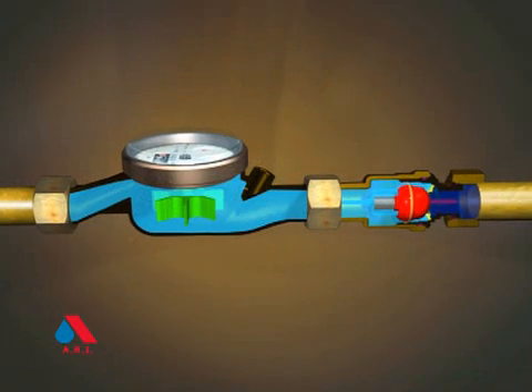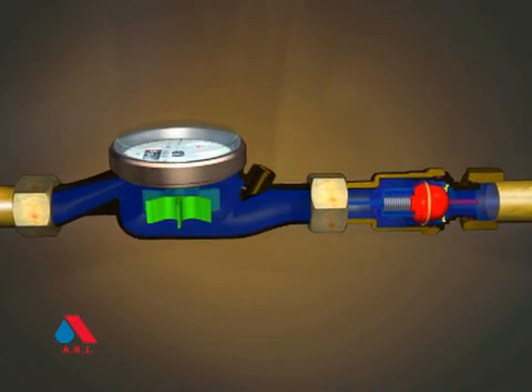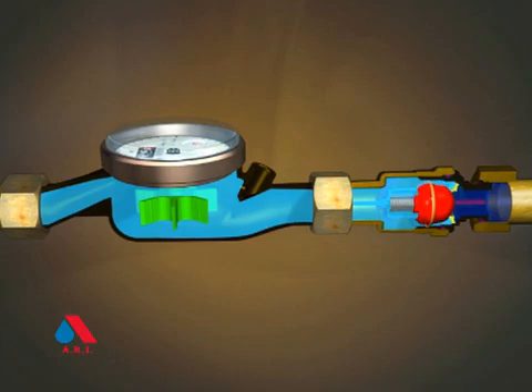UFR does so by batching the water, enabling water to flow only at a rate that can activate the measuring device.